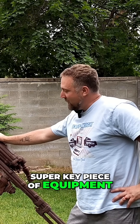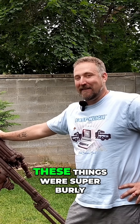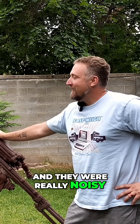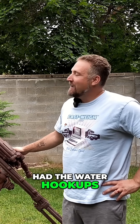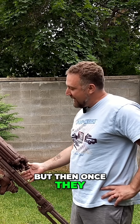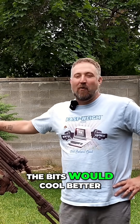Super key piece of equipment, very heavy. The guys who ran these things are super burly, and they were really noisy. Before the invention of the ones that had the water hookups, they created a ton of dust and a lot of silicosis, but once they invented the water hookups they got a lot safer. The bits would cool better and they lasted a lot longer.